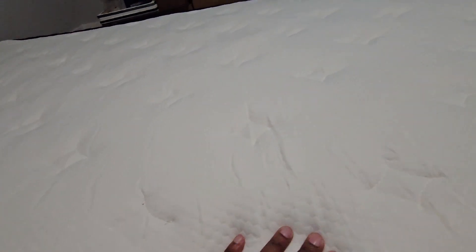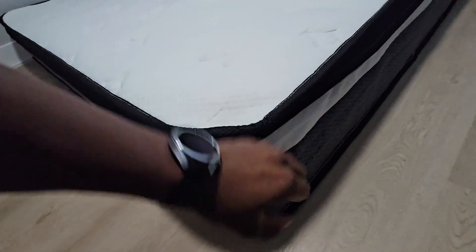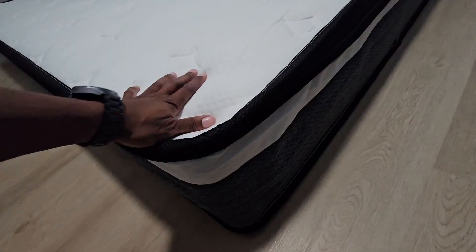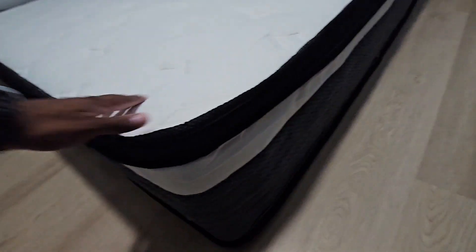It feels pretty comfortable so far. It's memory foam on top, which is supposed to help your body, and it has some kind of cooling feature that helps your body stay cool — which is good for me because I have a lot of body heat. The edges seem like they go down a little bit. There are individual wrapped springs at the bottom, but it looks like the edges don't have that much support. We'll find out once it gets fully inflated and see if that's better.